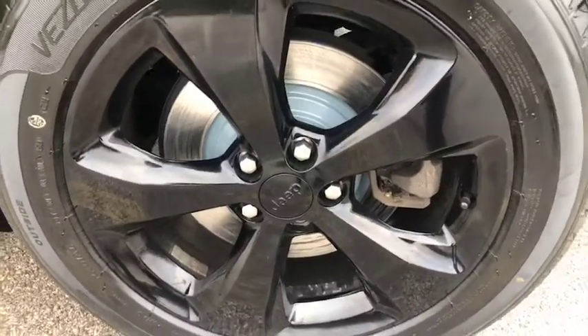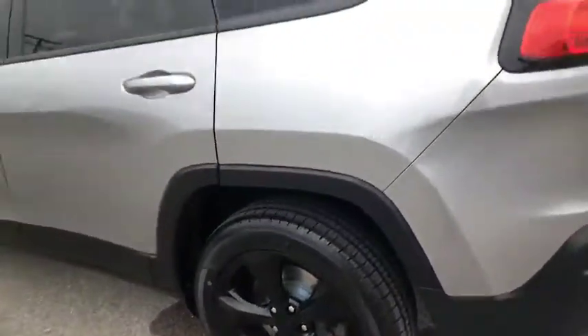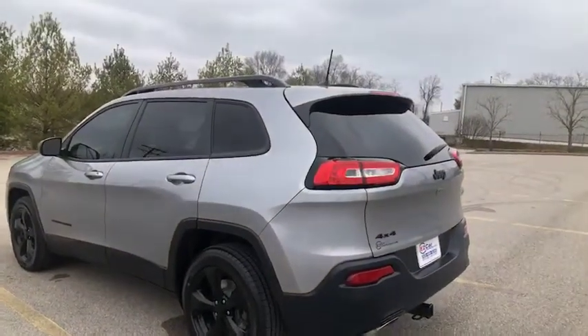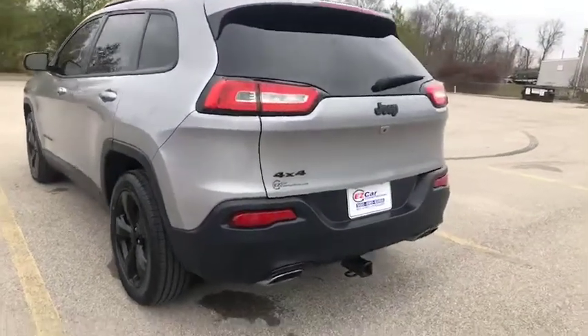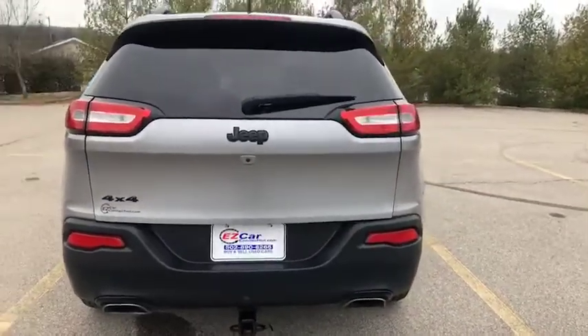Here's a closer look at the rims with tires on the outside — I just love the look of this. You do have a spoiler on the back of the SUV, and as we make our way around, at the bottom you'll notice there is a towing package on here for you.